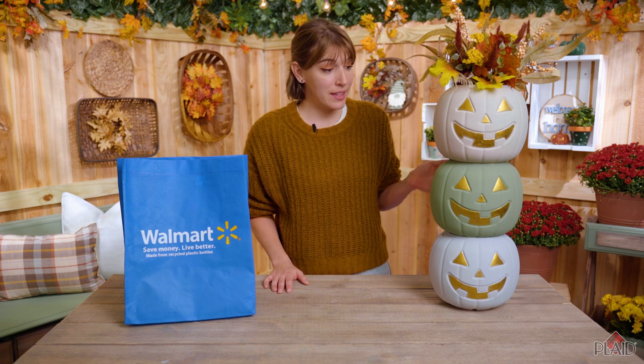Hi everyone, I'm Katie and welcome to another episode of Make It Cozy with Walmart. Today we're going to be taking these iconic pumpkin buckets and upcycling them into some trendy porch decor.